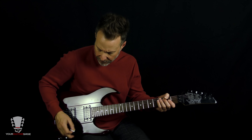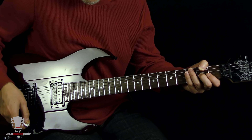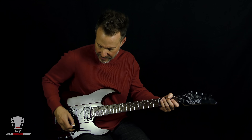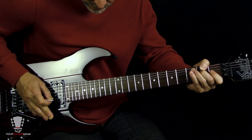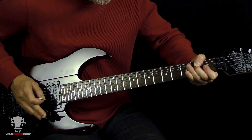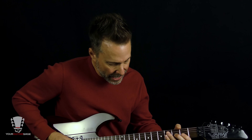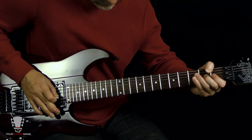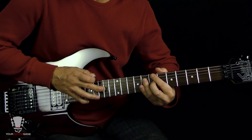To start off, what Eddie does is he dives the whammy bar. He starts off really low on the second fret of the third string, picks it, raises it up, and then bends up a whole step. It's going to start down low, then come up. I'm going to give this a little more juice. So technically that's the note he's going for — that's number one. Then he's going to slide up to the seventh fret, same string, with a little vibrato.